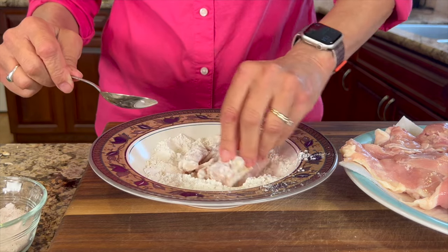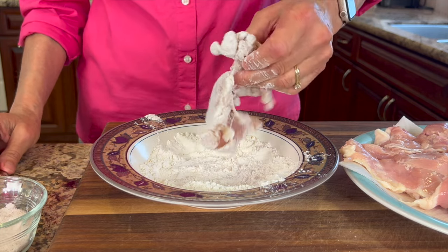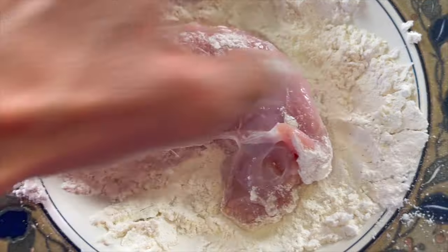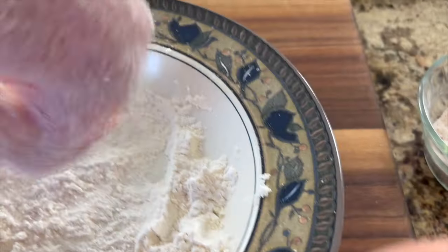You just want a light coating here, so just turn it over and dip it in, and then shake off any excess. Place your chicken on a clean plate. This flour addition is going to thicken up your sauce when you're making your dish, not to mention season up the chicken a bit.